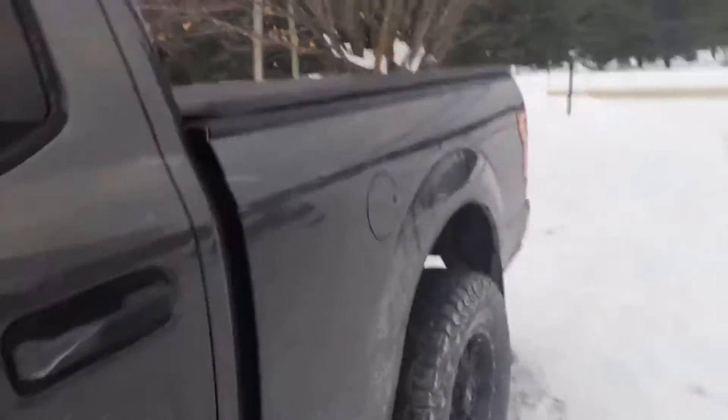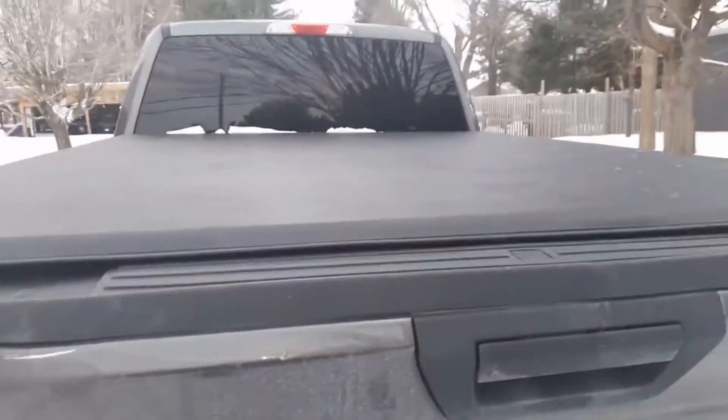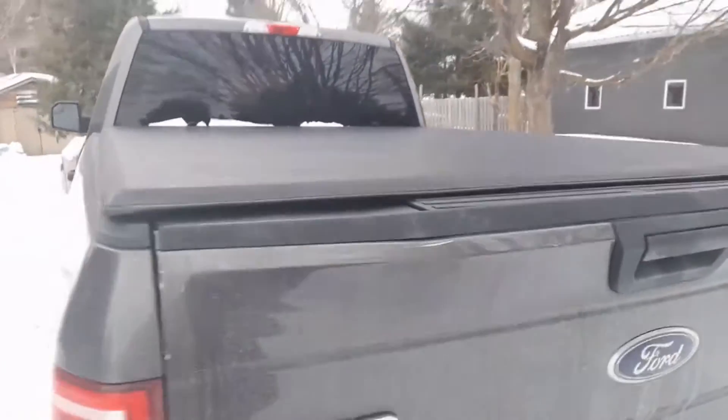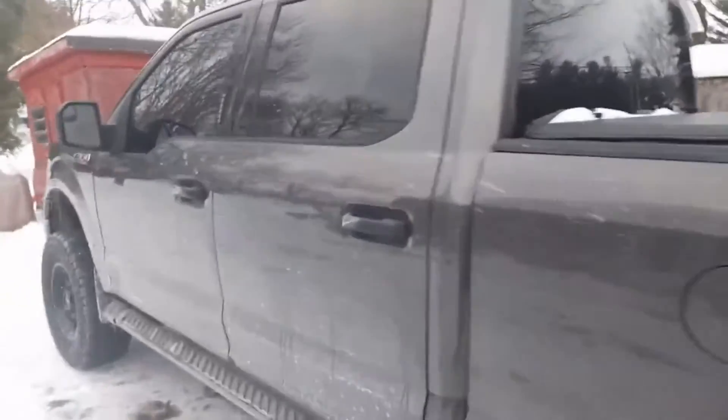I added a tonneau cover made by CW LTD — it's a roll-up one. Sorry, the truck's friggin' dirty.